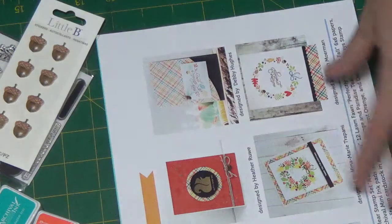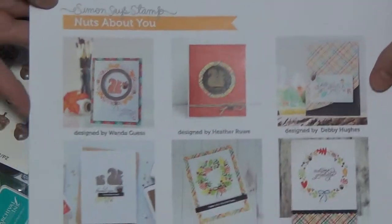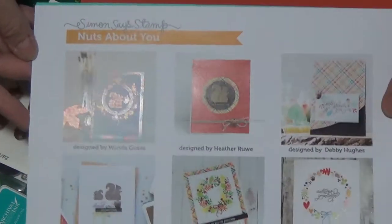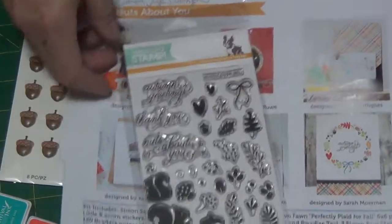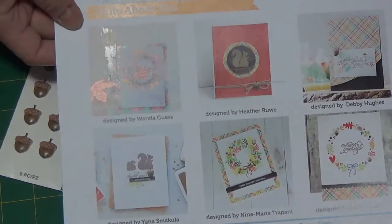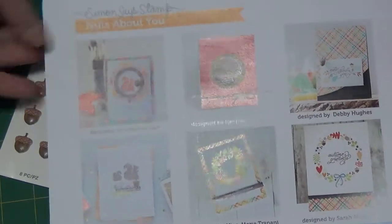And then we have a sucker. And here is some inspiration for you — it gives you some ideas if you want to know how the design team designed cards using this kit. As you can see, there's the wreaths here, which these little stamps were used to do, so there's a lot you can do with it. We also have some window cards and some gold embossing.